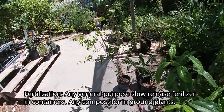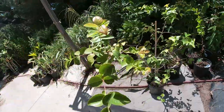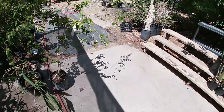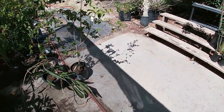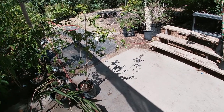Fertilization — this plant does not require anything specific. In containers you can use any slow-release fertilizer that has some nitrogen, phosphorus, and potassium in it and you're good to go. The numbers are irrelevant — as long as you have some nutrients in the fertilizer you put in the containers. In the ground, all you need is compost and you are good to go. It's that simple — super easy, do not over-complicate it.